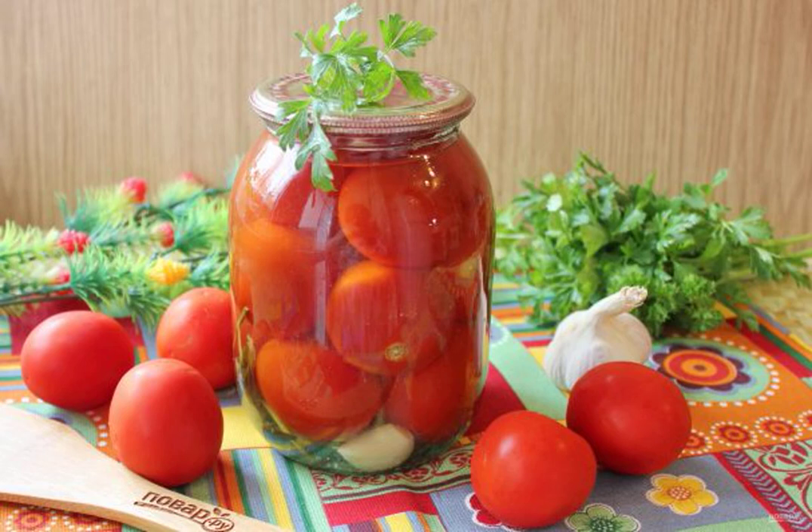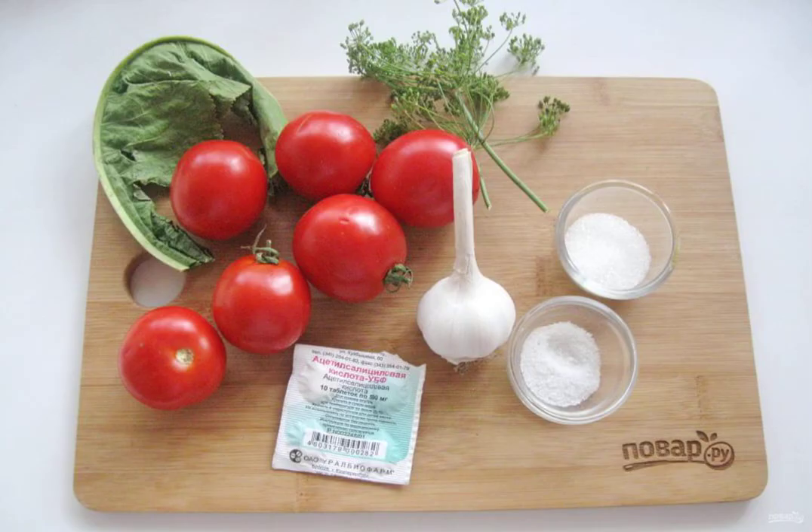The harvesting season continues and today I offer a recipe for cooking pickled tomatoes with horseradish leaves for the winter. Take a note. Prepare the ingredients.